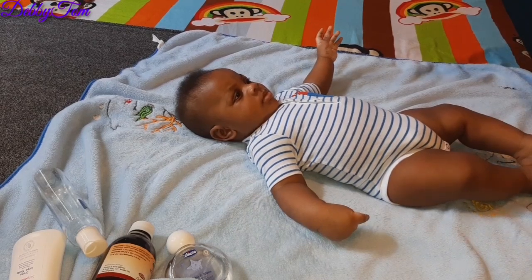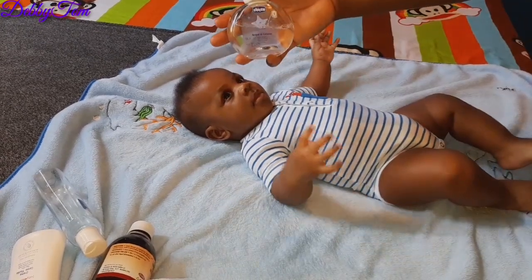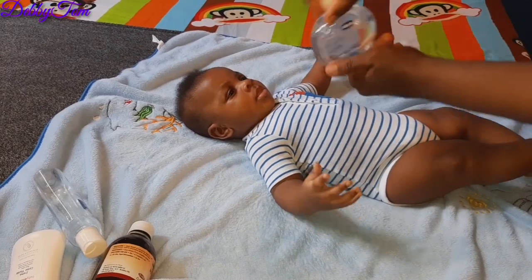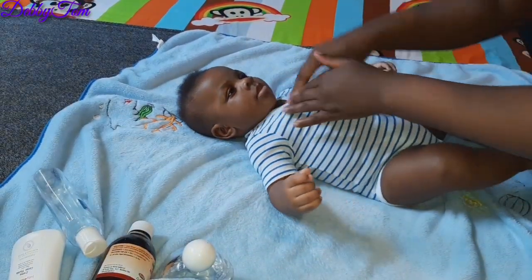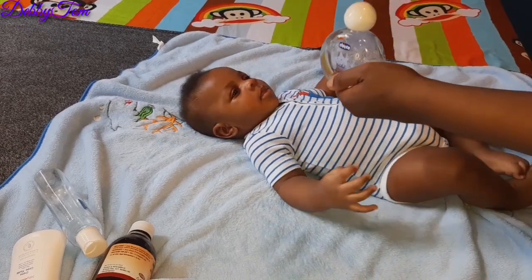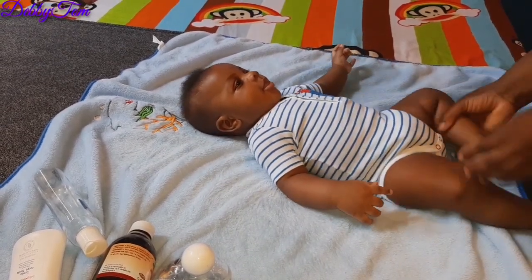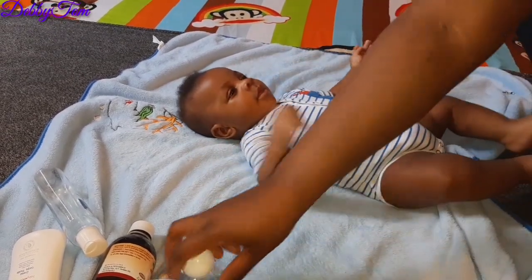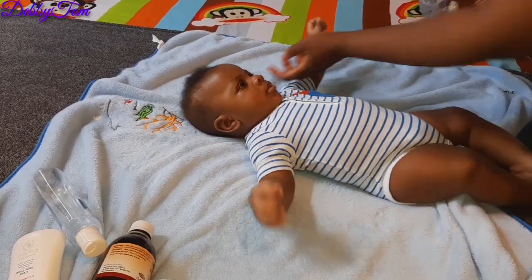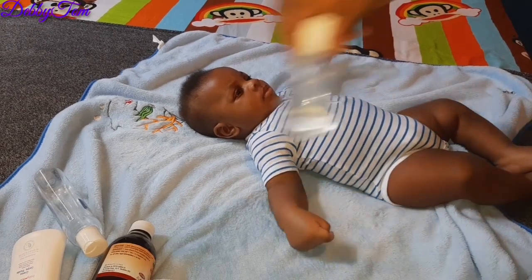I then put on his clothes, and then I apply his baby perfume. This is baby perfume — it's mild, not harsh, just meant for them, and it's a Chico product. I rub it on his neck because once you carry a baby, the first place your nose goes is their neck and cheeks — you want a baby to smell good. I also rub it under his lips, on the sides, and behind his ears.